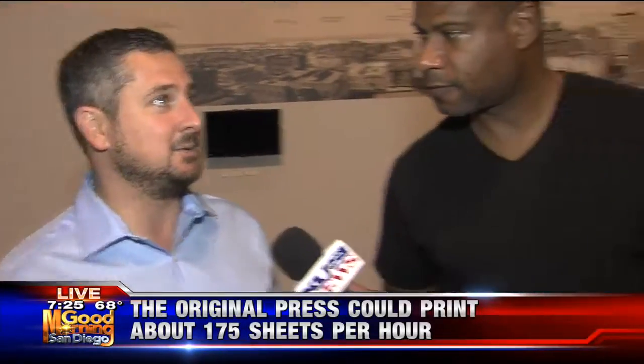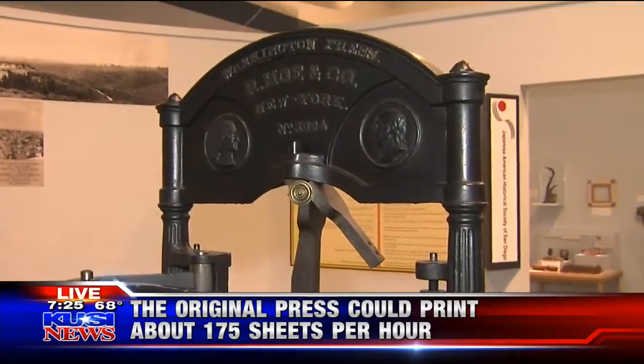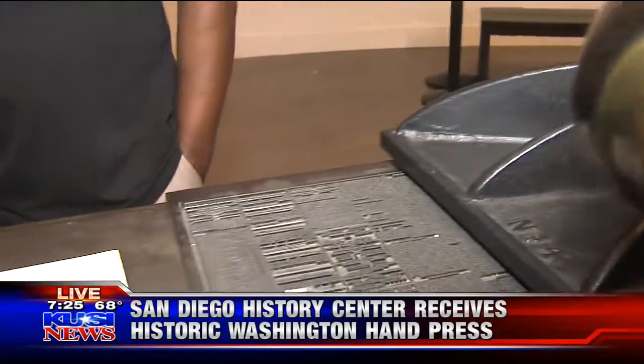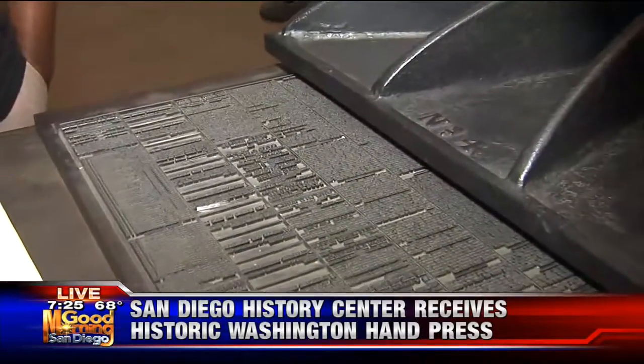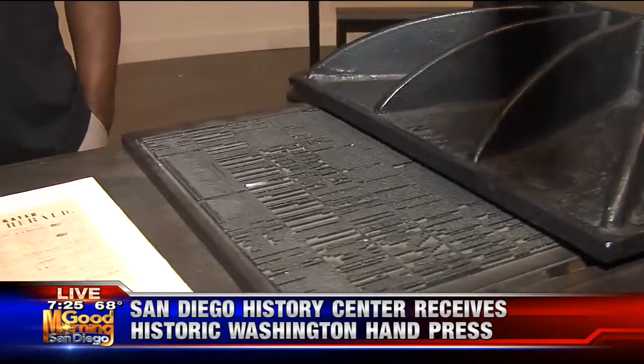Papa Doug Manchester felt good about giving it to us because he knew it would have a long home here and would be up for view. This basically gives you an idea of what it was like to print the news back in the day. This is an exact replica of the same press used for the San Diego Herald, San Diego's first newspaper in 1853. And then in 1868, the San Diego Union started and used a similar press too.